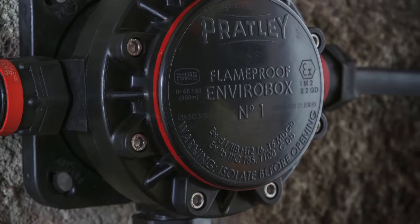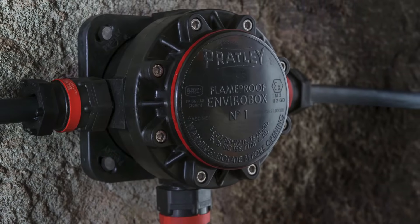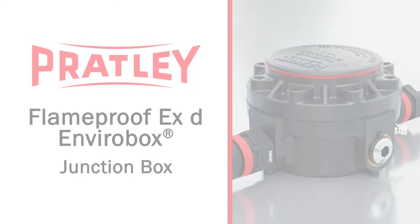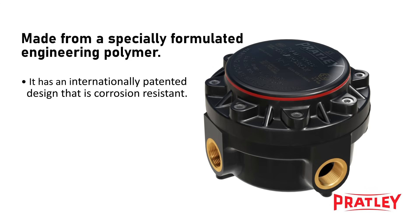Introducing the Flameproof EXD Envirabox from Pratly. It is the world's first polymeric, corrosion-resistant, direct-entry flameproof junction box. It is made from a specially formulated, robust engineering polymer unique to Pratly and internationally patented for both its design and function.